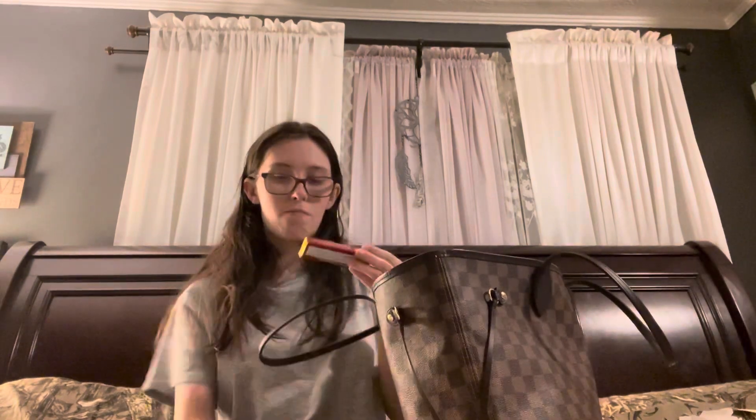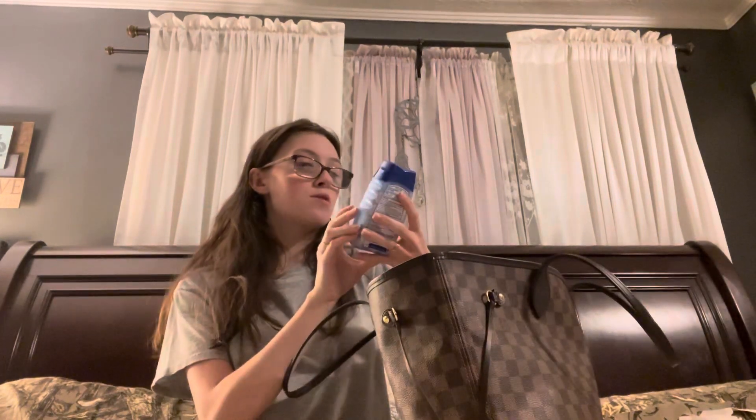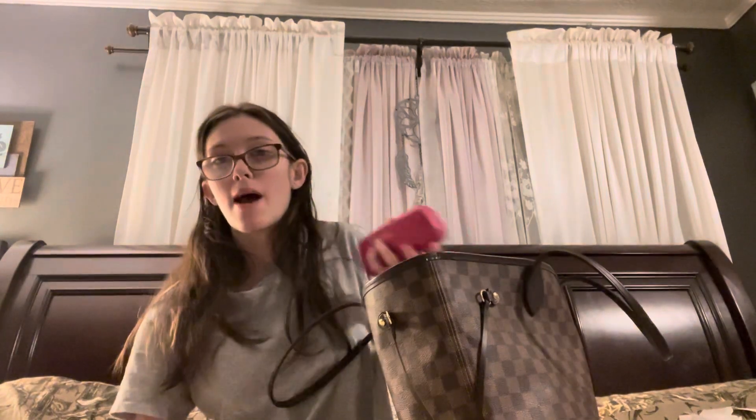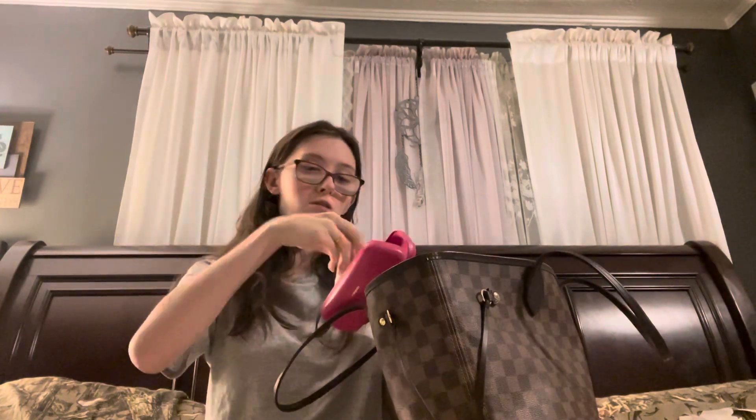I have two of these — they are liquid honey filled drops, and they are so, so good. And then I have a thing of Tums just in case — they're the Tums antacid smoothie berry fusion. Those come in handy when you have heartburn or anything like that. Here's my glasses case that came with my glasses, and inside I have a cleaning cloth for my glasses.